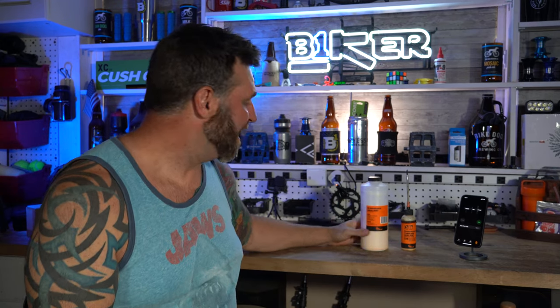What's up, YouTube? I'm Robert. This is Biker Shorts, where I give you a 90-second review. And today, we're talking about this Orange Seal Endurance Sealant for your tubeless tires.